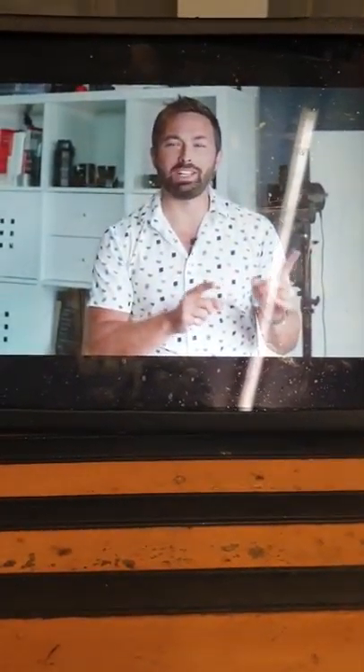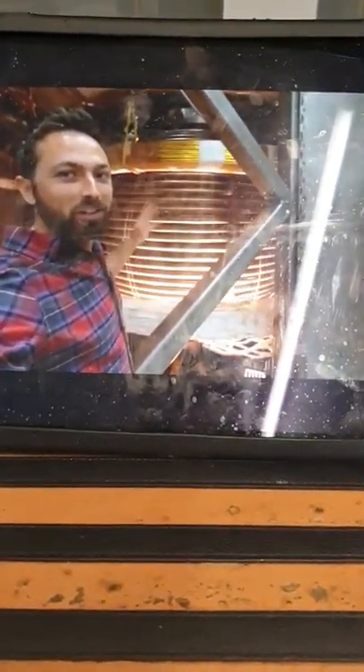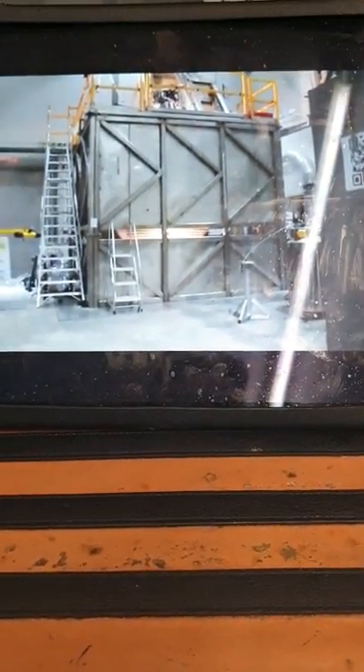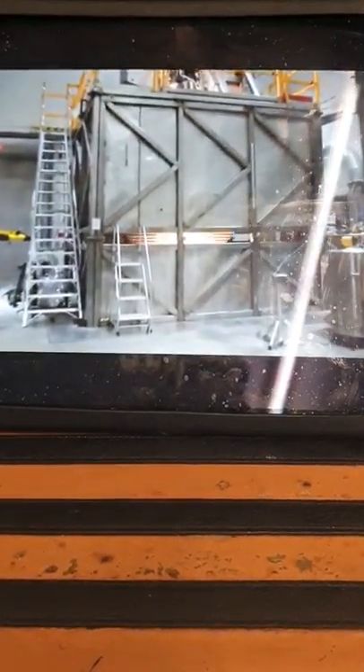Let's back up and explain what this thing is. This is a three-meter sphere of molten sodium — 12.5 tons of hot liquid metal — designed to spin up to four revolutions per second, 3.95 hertz. At that rate, the outer surface of the sphere is moving at over 130 kilometers an hour, which is over 80 miles per hour.